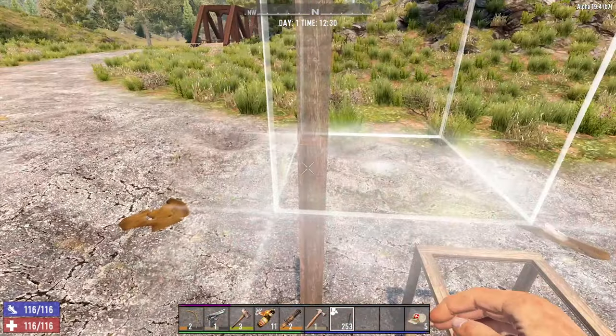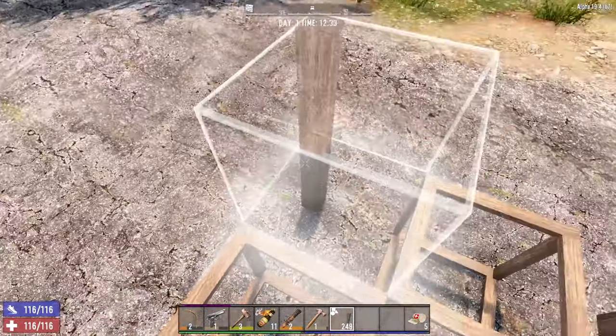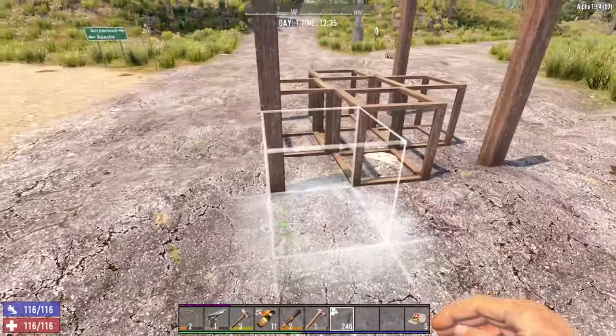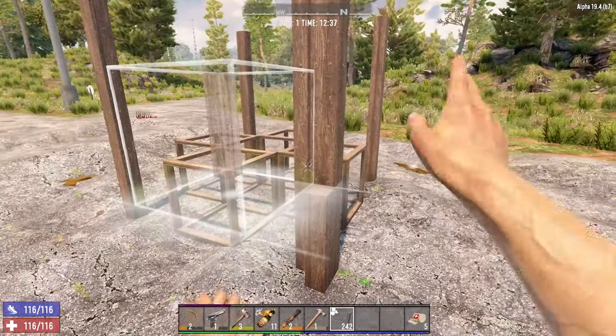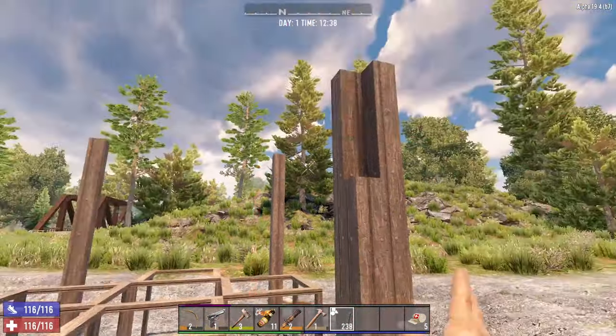And you want to do that the same all the way around. Now you've got the basic structure of your base. You want to go back around and put another block on each side like this, making a solid pole — four poles total.